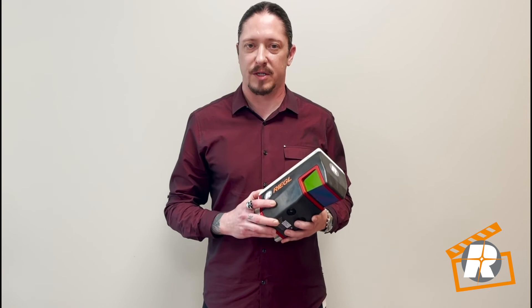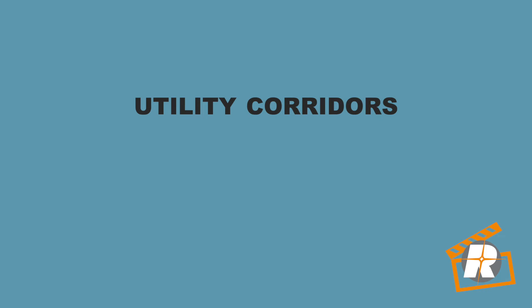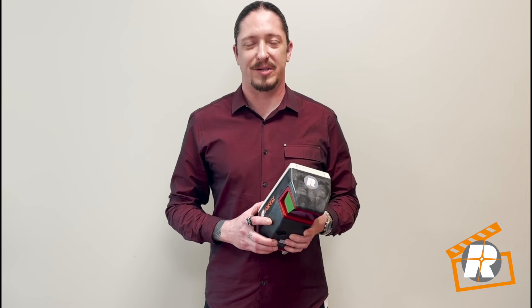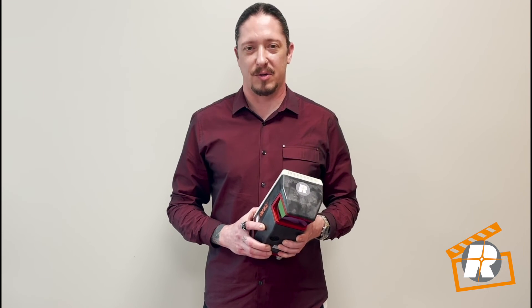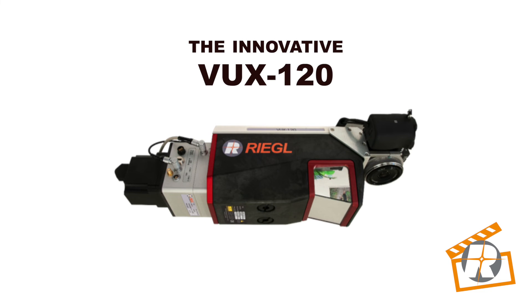The VUX 120 is the perfect solution for a wide array of applications, such as utility corridors, oil and gas pipelines, forestry, open pit mining, and any surveying project which requires high-density, high-accuracy data in environments where vertical surfaces come into play. Available as a standalone sensor or as a complete LiDAR solution with a variety of IMU and camera options.